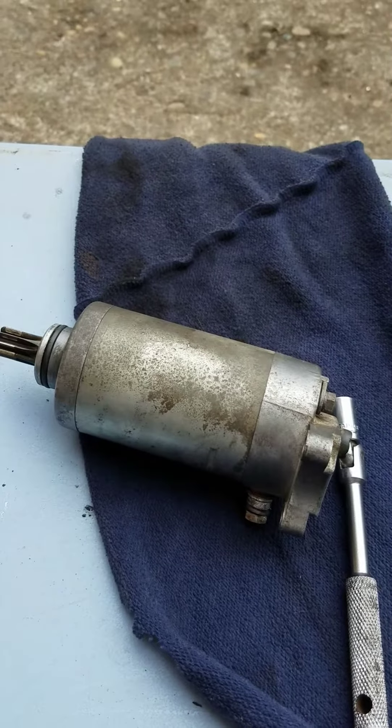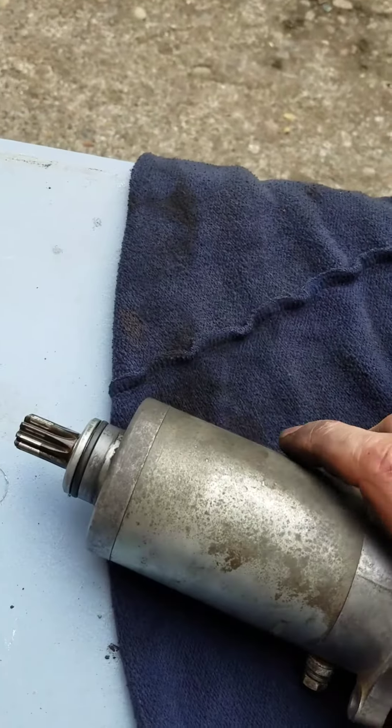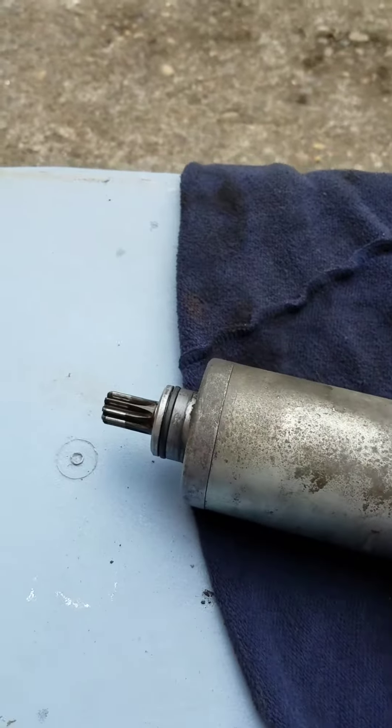Then I watched a YouTube video and realized maybe it just needs to be cleaned. So I pulled it out of the bike — you have to remove the right side cover off the bike first.